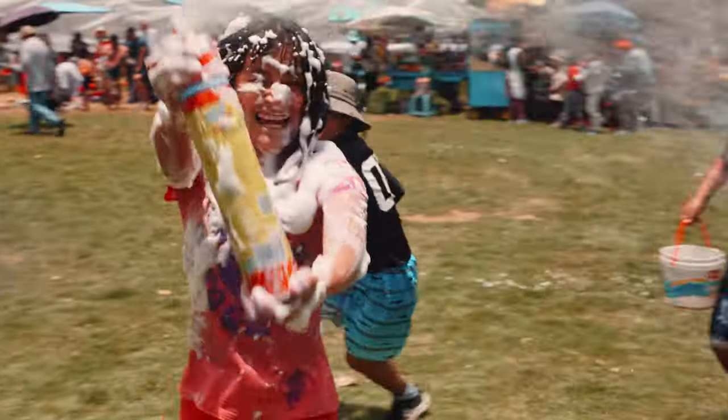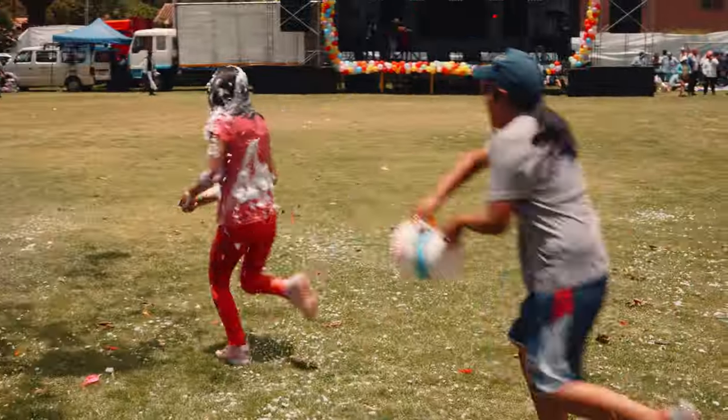I also took the Zhiyun Vibel 3S with me on this trip and it works great with this camera, but I don't really like using a gimbal because it's more weight and makes your shooting less flexible. Of course a gimbal allows for specific camera movements not possible when shooting handheld, and for that it's great — but when traveling I mainly aim to do all my shots handheld without any gimbal.